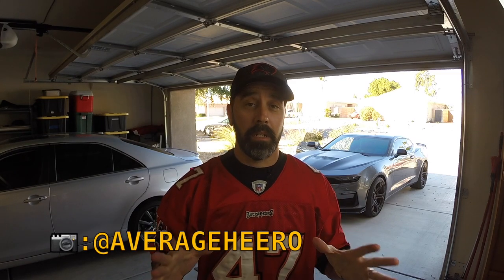Hello and welcome back to the Average Hero channel. It has been a long time since I have posted anything — I apologize for that. It has been a crazy year. I got COVID twice and I hope you all are staying safe. But I'm back on the wagon here to start sharing some videos. I got some things I'm going to be adding to the car — some small, cool add-ons, modifications if you will.